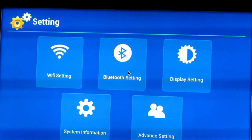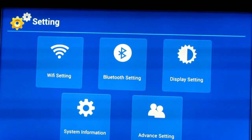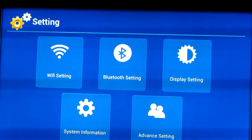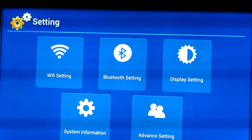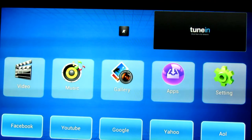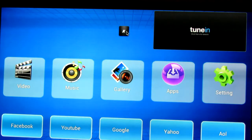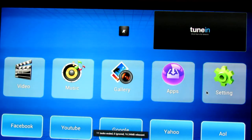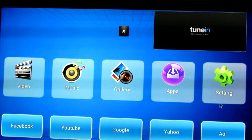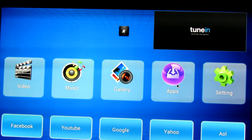The good thing about the Emito models is that they have Bluetooth, as opposed to the MK808, MK802, MK802 Plus, UG802, and a long list of other model numbers. This one does have Bluetooth. I don't have much Bluetooth to test with other than my phone and my wife's phone.